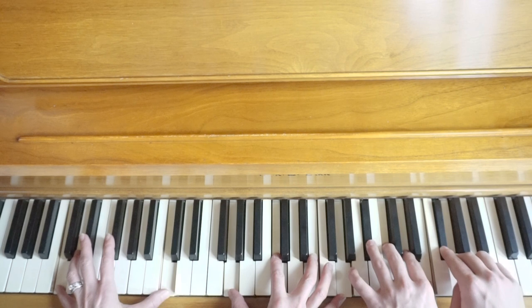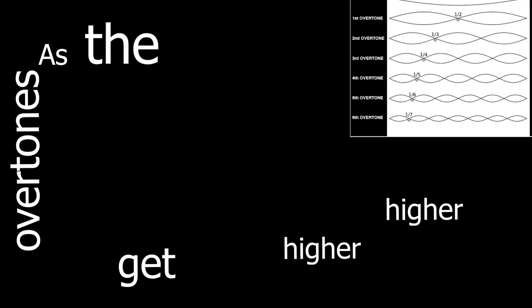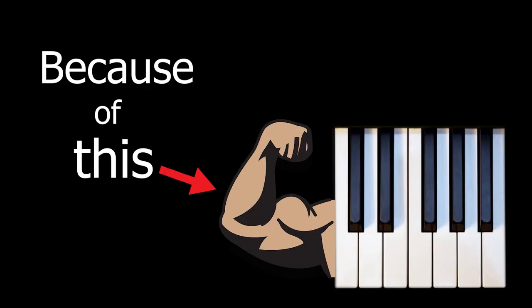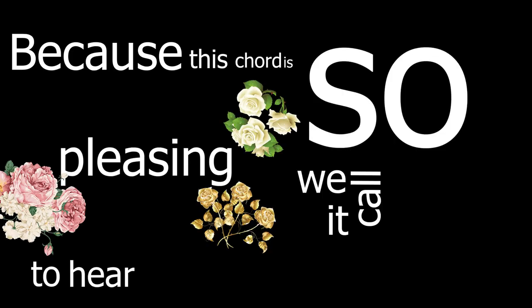When I play all these overtone notes at the same time, they sound a certain way, but that is obviously not the same sound as a single note. As the overtones get higher and higher, the sound becomes weaker and you can barely hear it. That's why our first couple of overtones — C, E, G — are very strong and sound pleasing together. Because of this, we created chords. Because this chord is so pleasing to hear, we call it a major chord.